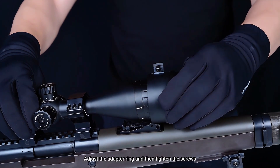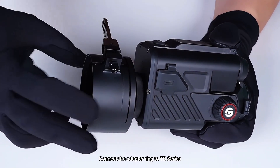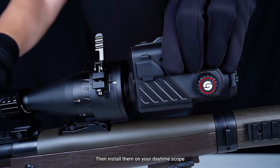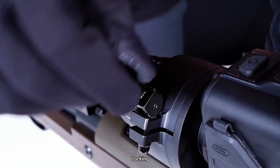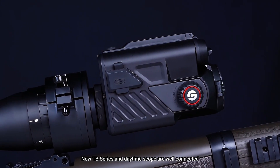Adjust the adapter ring and then tighten the screws. Connect the adapter ring to TB Series, then install them on your daytime scope. Make sure the device is balanced. Locking. Now TB Series and daytime scope are well connected.